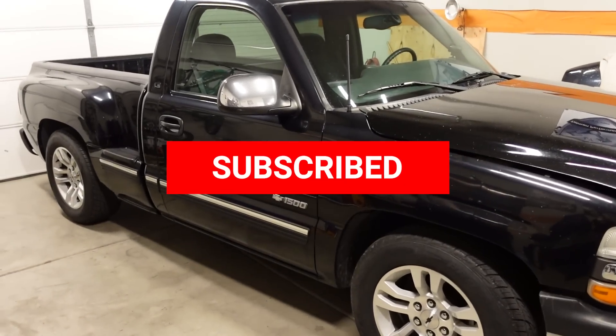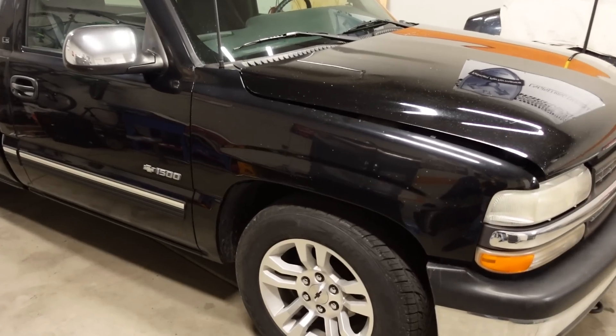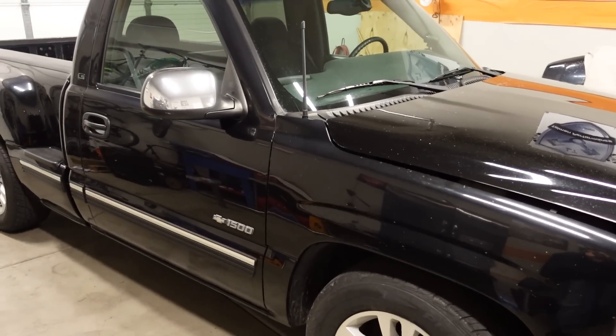Every modification I've done to this Stepside Silverado over the last six months has been preparing for today. Today is the day we're going to start the supercharging process of this truck, and I cannot wait to get started. I just got everything unboxed. The parts look awesome, and it's going to totally transform how this truck drives, how it sounds, and how it looks under the hood.